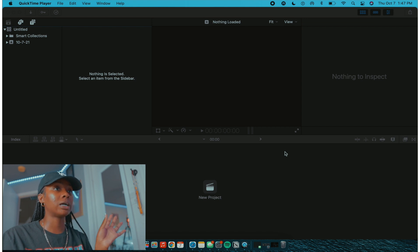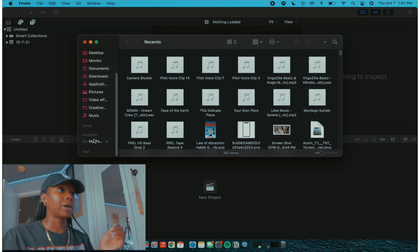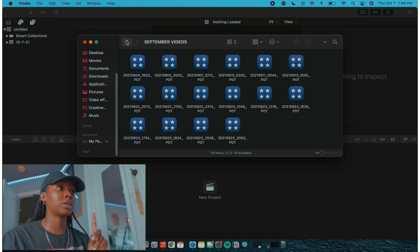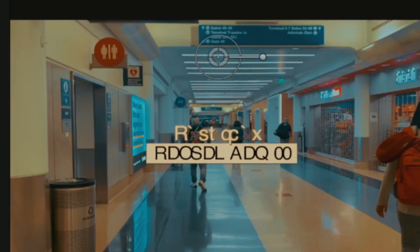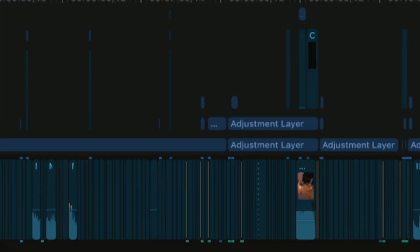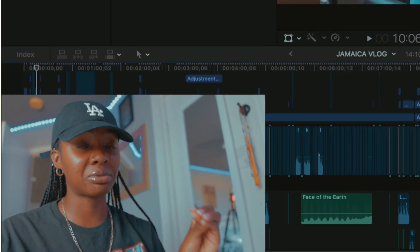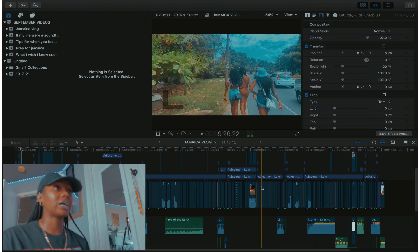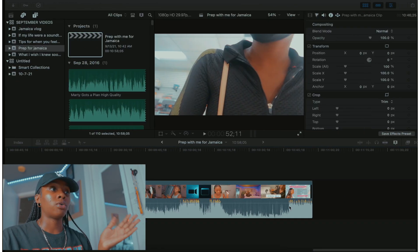Let me show you a little bit of how I edit. This is Final Cut — nothing's loaded, but I go into my files, find My Passport, and I have all my stuff in here. These are all the videos I posted in September. Here is my Jamaica vlog — you can see all the little cuts and edits, a whole lot going on. This is basically where the magic happens. I use plugins, I color grade — color grading is my favorite thing to do. I like to create folders by month and I still have old videos I've never posted.